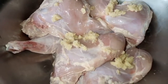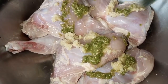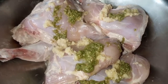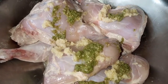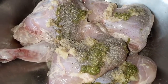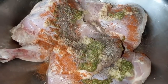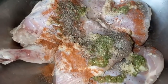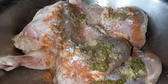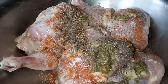On the chicken I am adding 1 spoon of ginger and garlic paste along with 1 spoon of green chili paste, and 1 spoon of white vinegar — if you don't have white vinegar you can also add lemon juice. And half spoon of black pepper powder, half spoon of red chili powder, half spoon of salt, and half spoon of garam masala — that one is entirely optional.